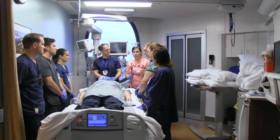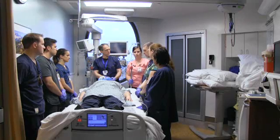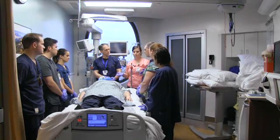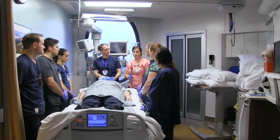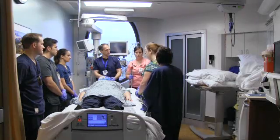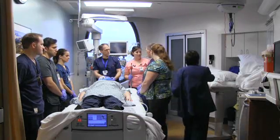Once all of those things are in place, then you're ready to gather the team and move. You have to have RT at the head of the bed and then three people on each side. Make sure you've got a point person, which is usually the primary nurse. The first step is going to be to cover the patient in a flat sheet.